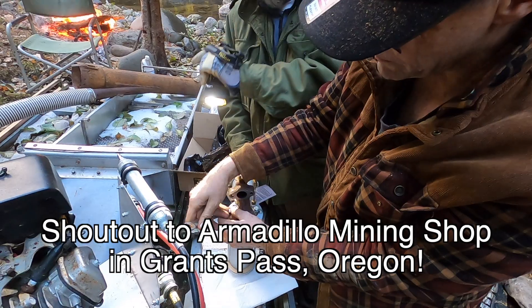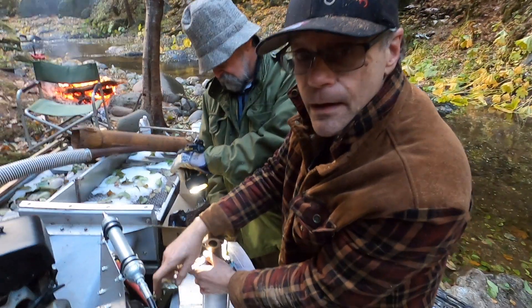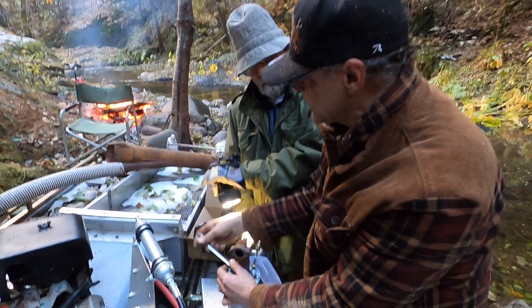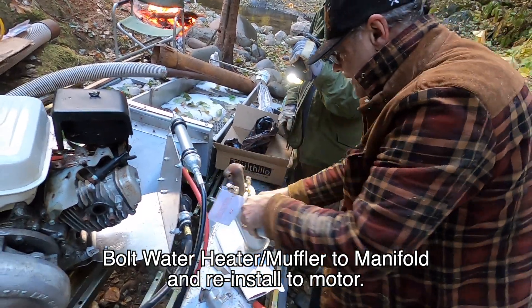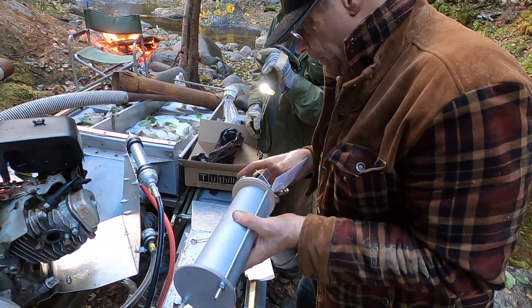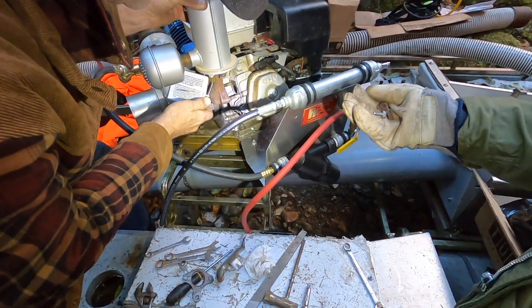Supplies from Armadillo Mining Supply in Grants Pass, Oregon. Putting on this poly heater bush fix out in the middle of nowhere. How far are we from civilization? 30 miles? 40 miles? I was thinking 50. Our gasket is beautifully in shape — we're lucky. Brian, our gasket is still intact. We weren't expecting it — and you can see it from here, it is intact.